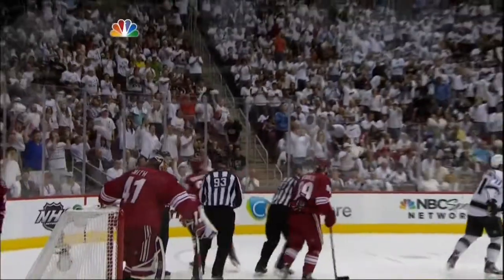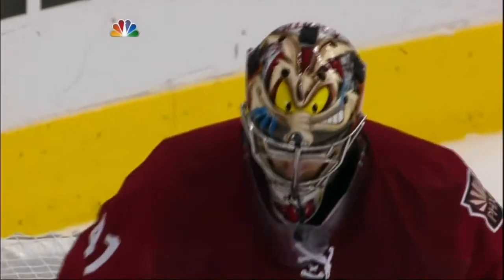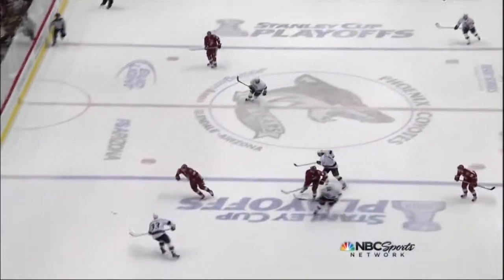Holy jump, and what a glove save that is by Smith. Yet another one to put in his portfolio for these playoffs. Fantastic.